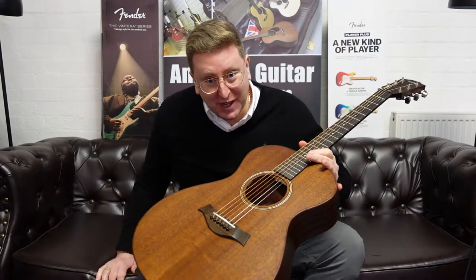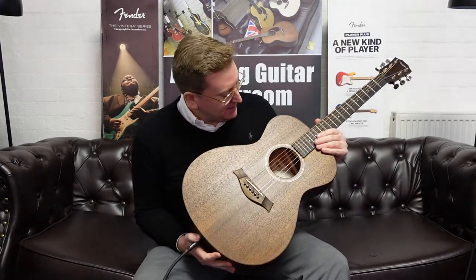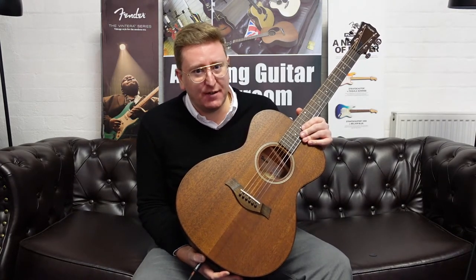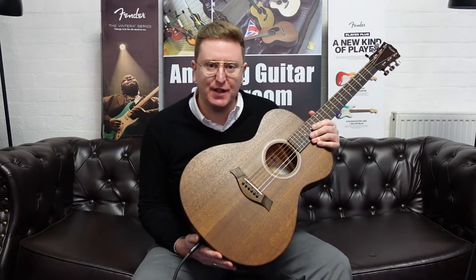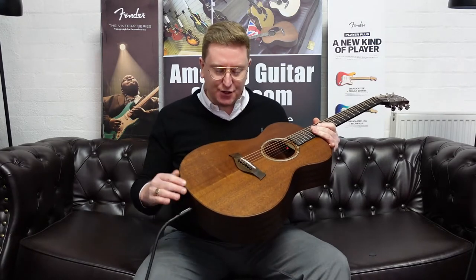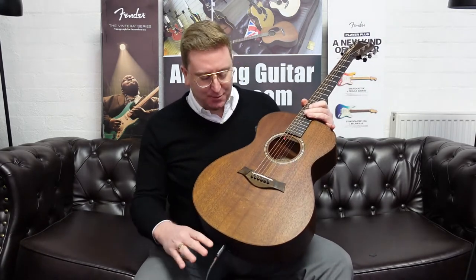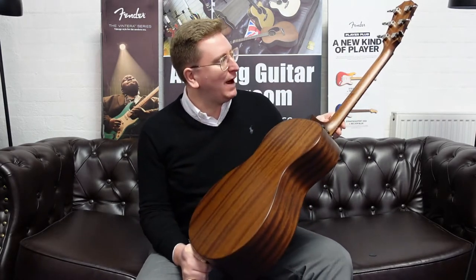Hi guys, it's James here from Rumors Music in Bolton, and today I have a video presenting to you this beautiful Taylor AD22E American Dream Series guitar. That is a unique listing on the Rumors Music website, rumorsmusic.co.uk. I'm doing this video to accompany that listing on our website, so not only can you have a look at photographs of this guitar, but you can also read the write-up, see the price, and watch this video which will hopefully all help you.